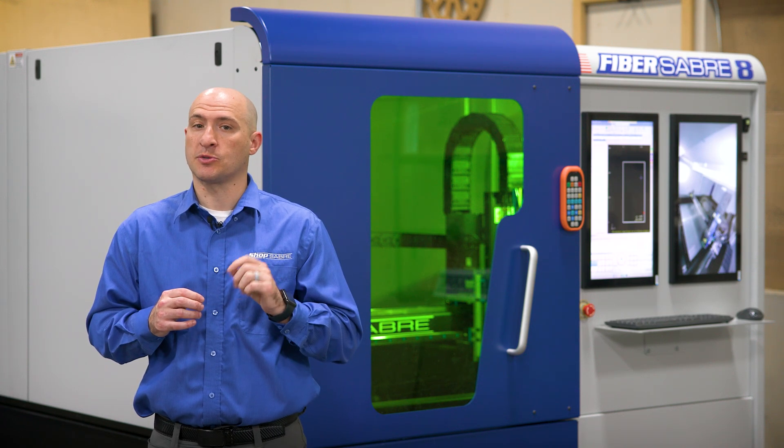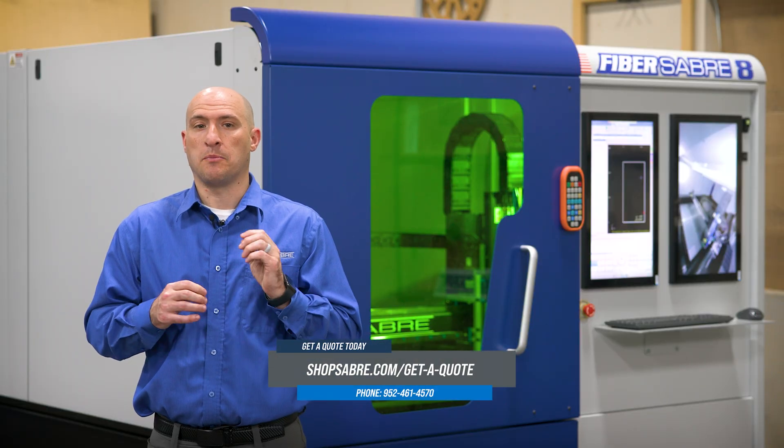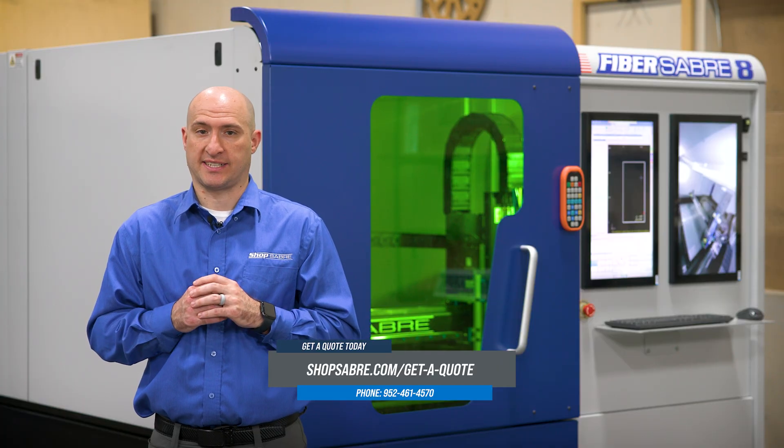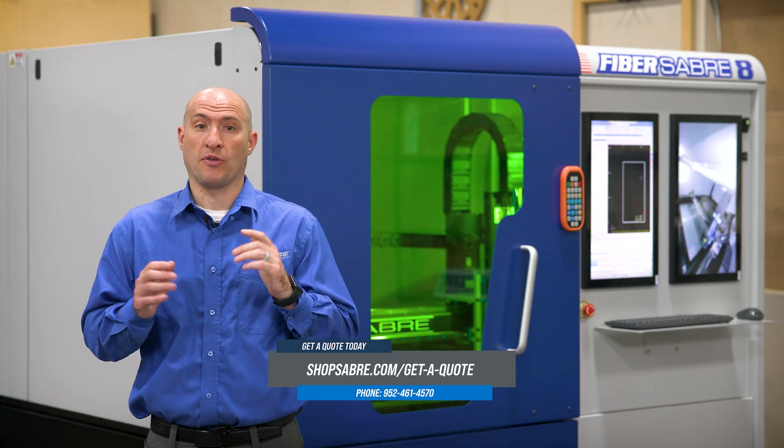Fiber laser technology is classified as a class 4 laser because it can cause instant and irreversible eye injury and serious skin burns, even from diffused reflections off shiny surfaces like stainless steel or aluminum. Unlike CO2 lasers, the beam won't trigger a blink reflex, meaning you could cause damage to your eyes permanently without realizing it.